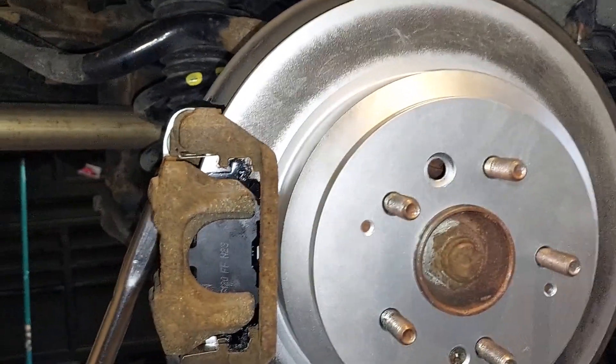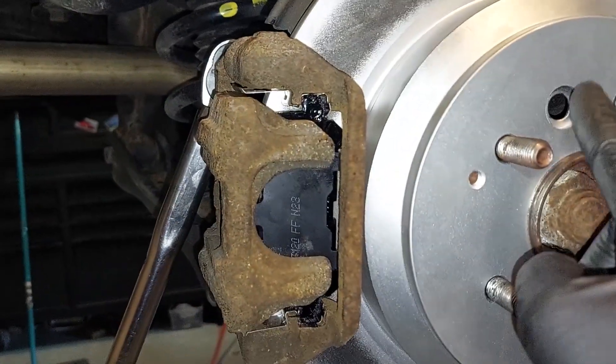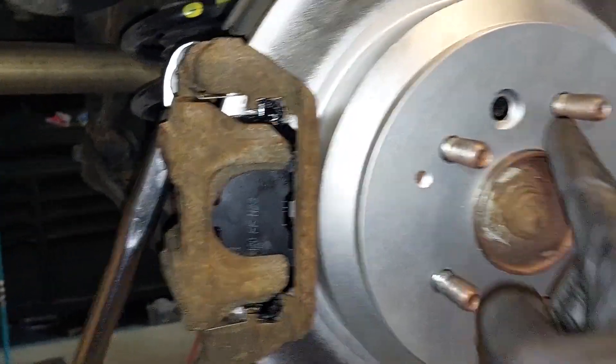You don't need to put anti-seize here because it's a coated rotor. Just put your rubber grommet from your old rotor back on and you're done.